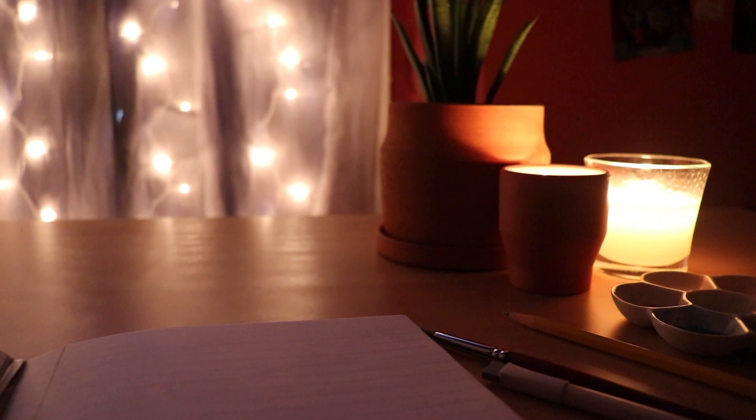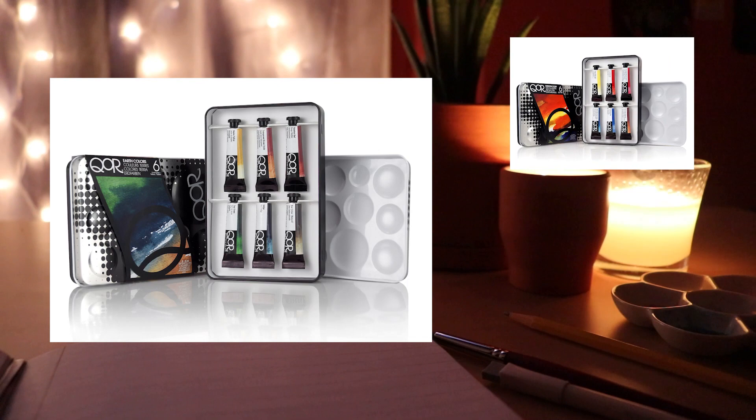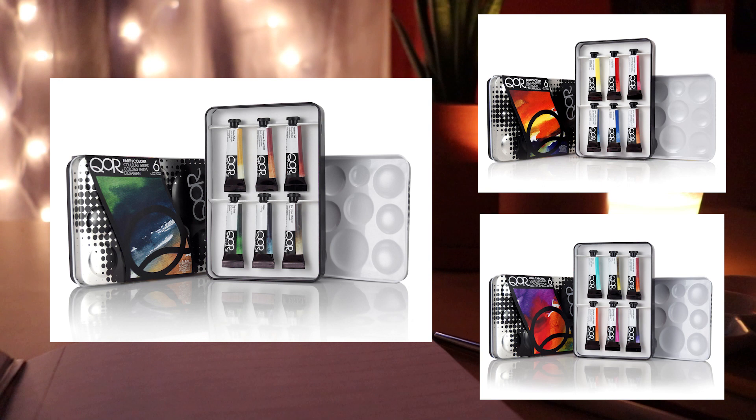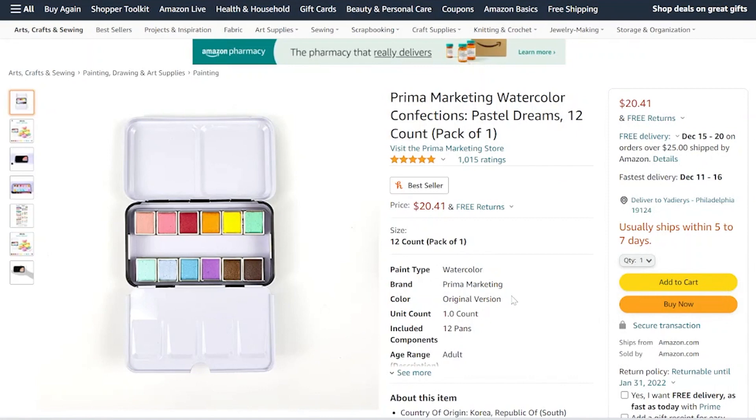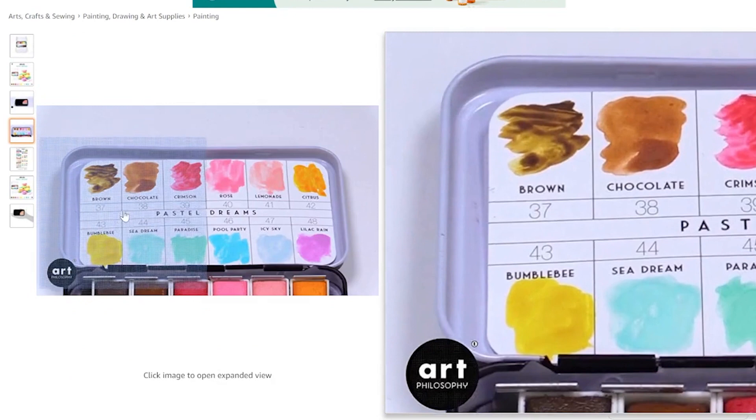Next is a Core watercolor set — in particular the intro earth colors set, though you could also get it as an intro color set or intro high chroma set depending on which colors you're looking for. This is a very high-end brand of watercolors, quite expensive, so I've been curious to try them out — they're probably better suited for a more well-seasoned artist. After that is the Watercolor Confections Pastel Dreams paint, and these colors are just gorgeous. It's a pastel-themed set, right up my alley, and I've heard pretty good things from the brand.